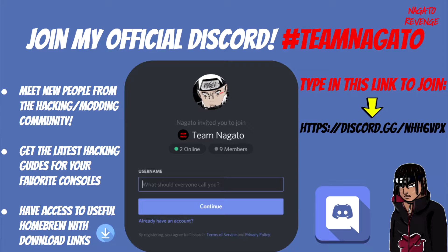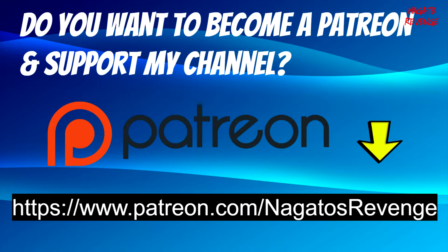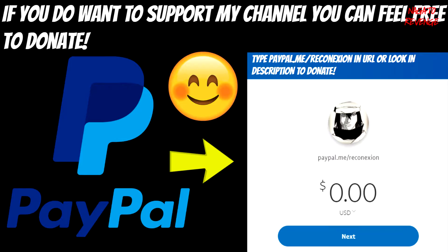Not only can you meet new people from the hacking and modding scene, but if you need support — whether for this topic or for the Vita, PS4, PS TV, PlayStation 3, and all that — you can get support via my Discord. If you want to support my channel in any shape or form, you can become a Patron. I recently made my Patreon two or three days ago. You can also feel free to donate via my PayPal, which will be in the link in the description as well.